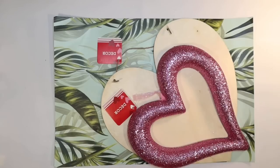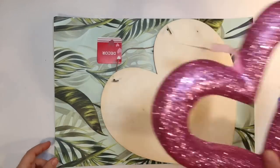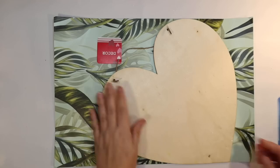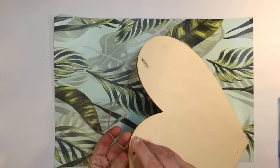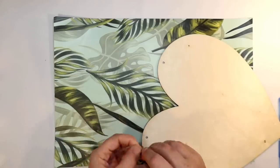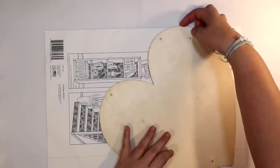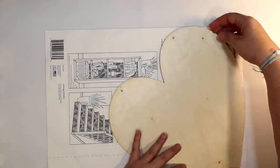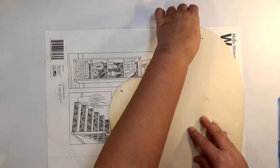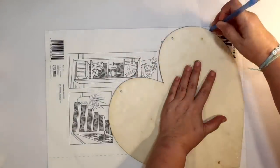Our first Valentine's Day DIY: I'm going to use one of these little pink hearts from the Dollar Tree with glitter all over it, one of the wood hearts from the Dollar Tree, and we're going to use one of these pieces of removable wallpaper in my favorite pattern, the tropical leaf pattern. I wanted to do something really fun with these hearts, so you will see how they turn out.